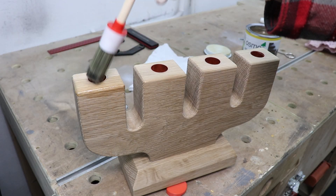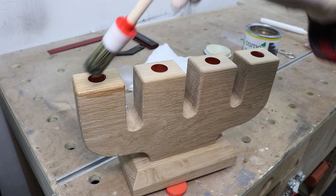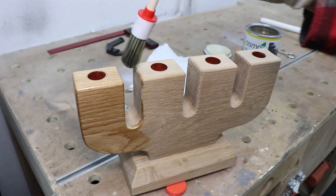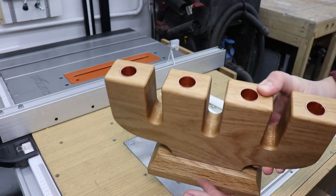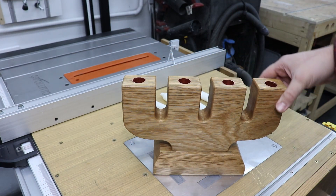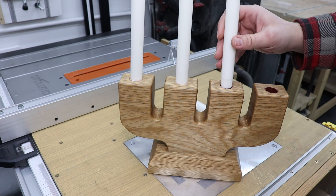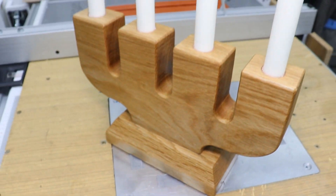Now it's time to apply the finish — in my case I'm going for Osmo oil, but it all depends on what you've got available in your workshop. After the application I'm going to leave it overnight to cure and add one more coat. And there you go guys — I think it came out really, really nice. It's an interesting feature that you can place on your fireplace or in your living room. Let's work the candles in — and I think that looks absolutely great.